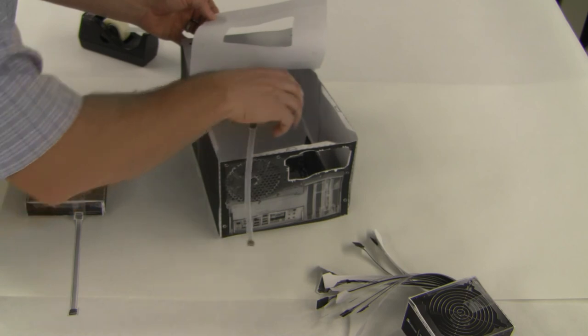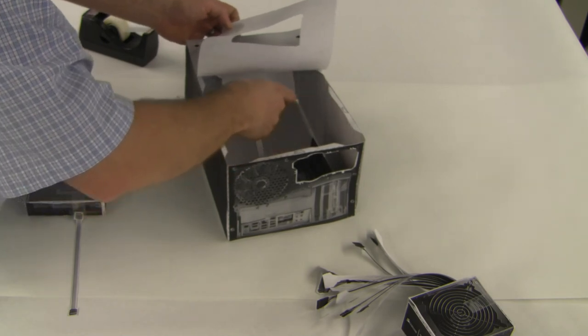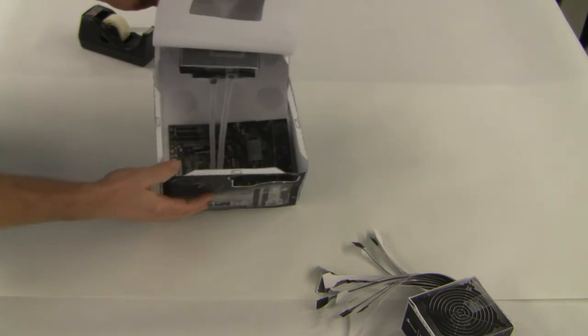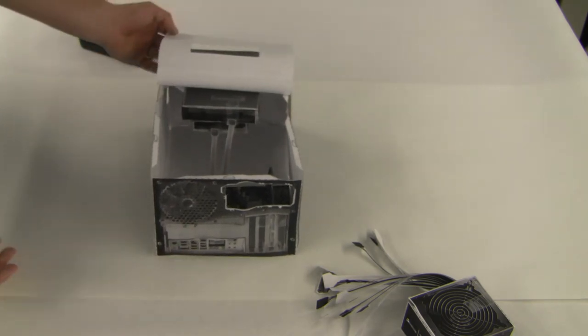Let's go ahead and slide the hard drive back into the slot first. A little bit complicated here, but once it's back in, it's back in. So now we have our hard drive and our optical drive all into our case, and the SATA cable is attached. Good luck.